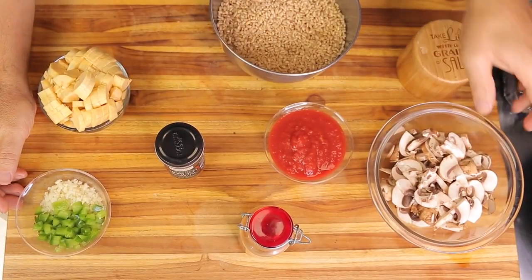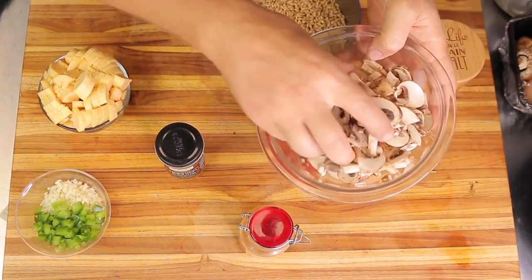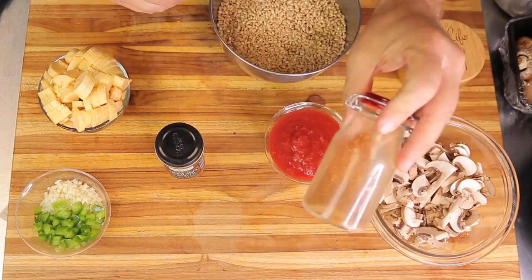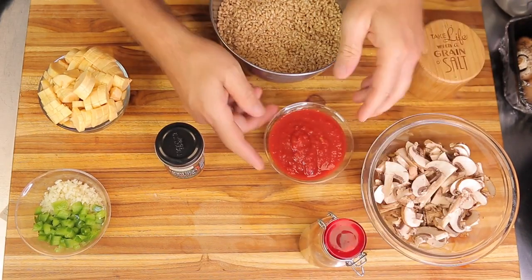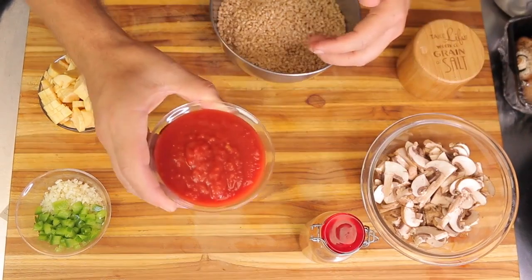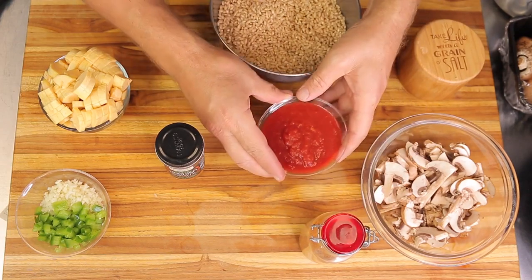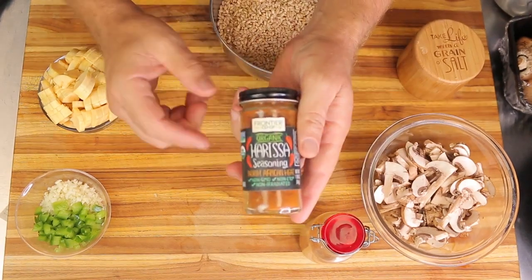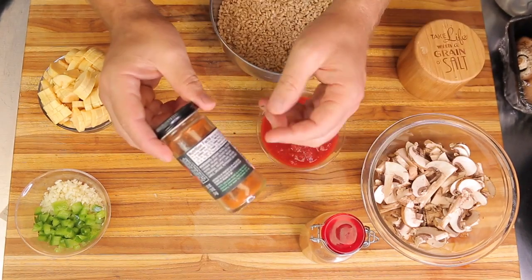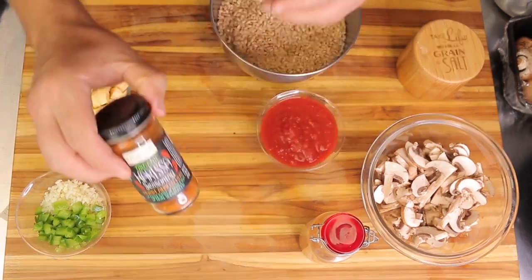These are the ingredients we're using. I have two cups of baby portabellas — you could use button mushrooms — simply cut down the middle and sliced. Some Thai chili powder; if you don't like spice you can leave this out, it'll just make the dish hotter. About one cup of organic crushed tomatoes. Harissa seasoning — this is a North African seasoning, a blend of paprika, cumin, and a few others. It's a smoky, really delicious flavor with a little bit of heat.